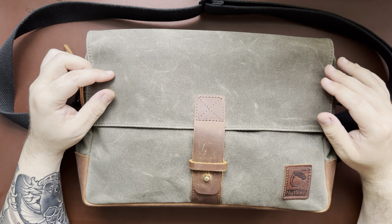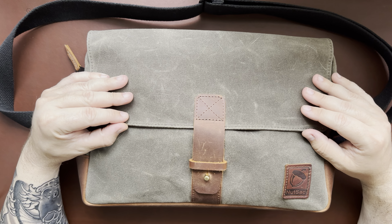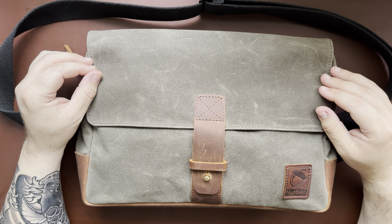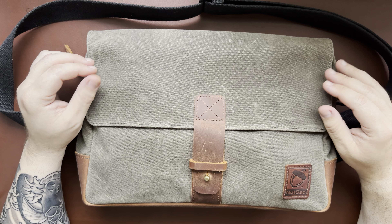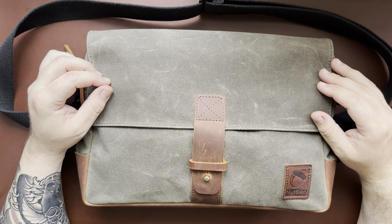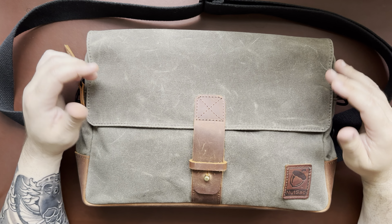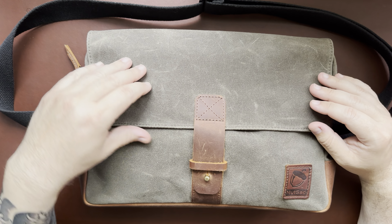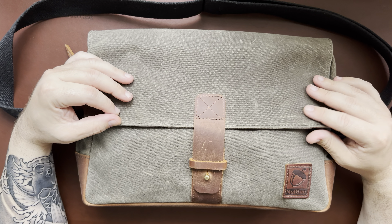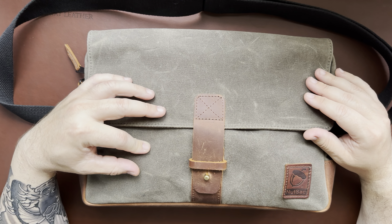It's 100% American made, which I really like. The wax canvas comes out of the US, the leather comes out of a tannery in the US, and it's assembled here in the USA. So it is a little bit more on the expensive side - just a warning if you haven't seen one before. You're paying for the American-made quality, but it's also great materials. The canvas is a thicker style - not the really thin stuff you'd see on less expensive canvas bags.